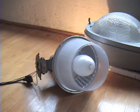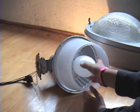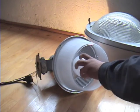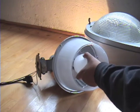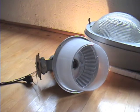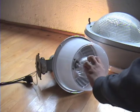I'm going to change the bulb. Now let's put in the mercury clear.